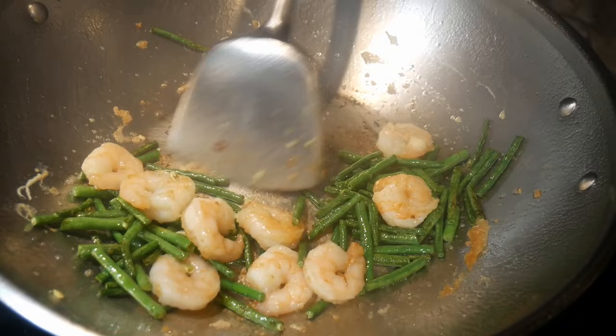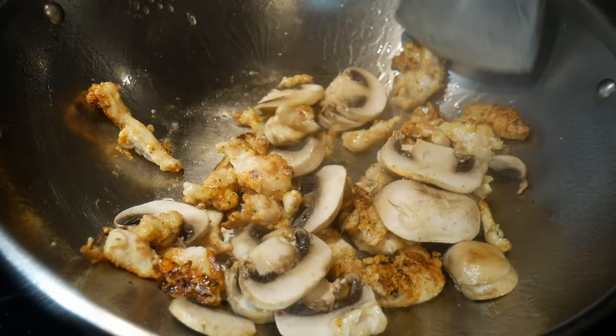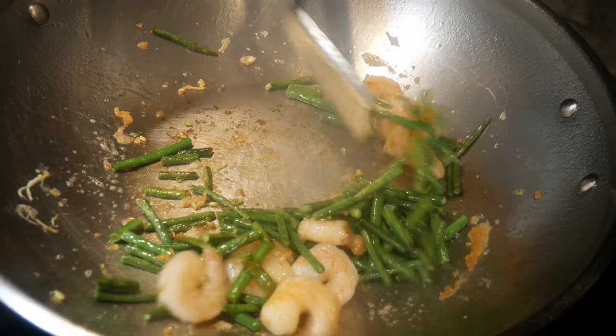A viewer recently asked me: what is a wok spatula, and whether he should get one. A wok spatula has been around for hundreds of years and is designed specifically for stir frying. If you have a wok with a natural surface — meaning without non-stick coating — you should definitely consider getting one. In this video I'll give you 10 reasons why a wok spatula will work very well for you.